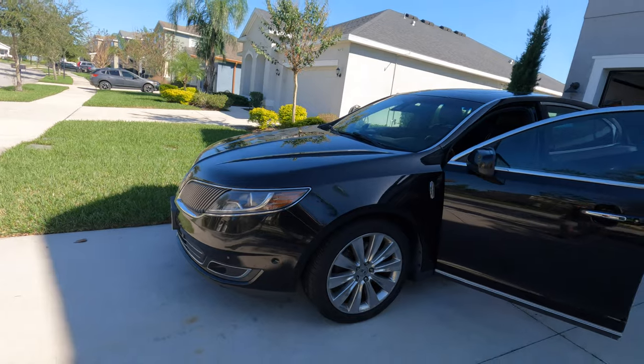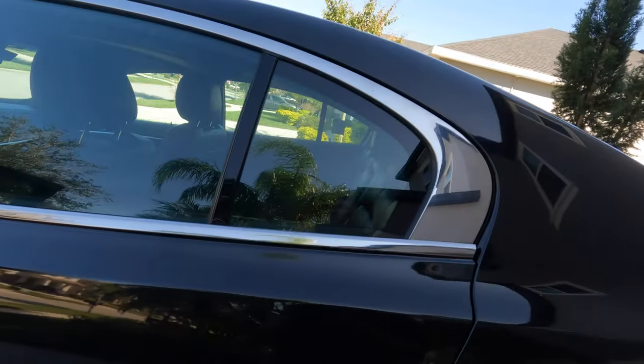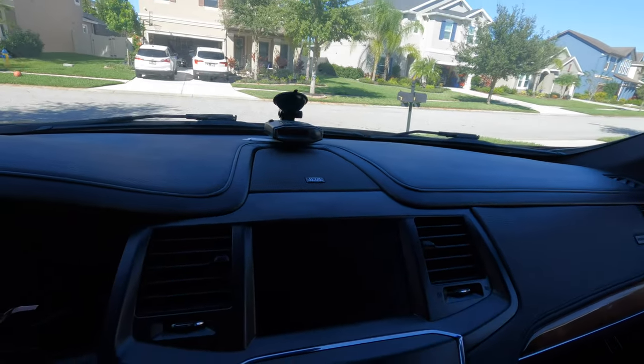Hey guys, Jim the Stargazer here. I'm making a second video about installing the new Infinity Kappa speakers into the Lincoln. I have a 2015 Lincoln MKS EcoBoost — I've had it since 2016. It's a pretty good car with the twin turbo in it, and I wanted to upgrade the sound like I was saying in my other video.